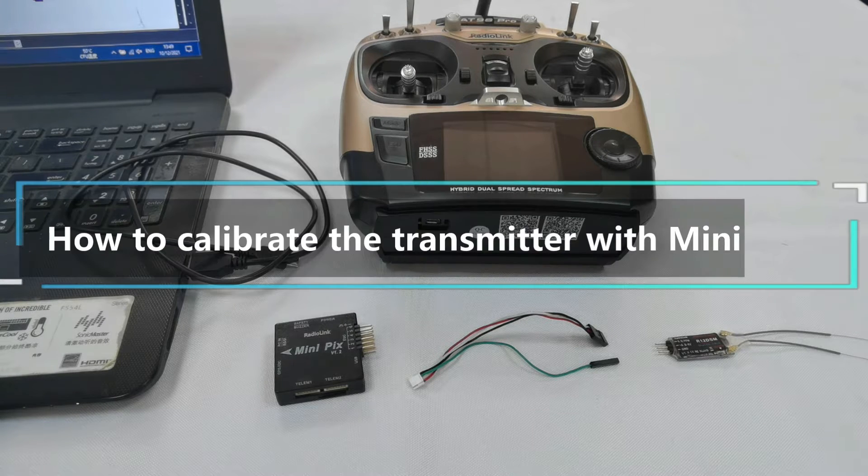Hello everyone. Today I am going to show you how to calibrate the transmitter with Minipix on Mission Planner.